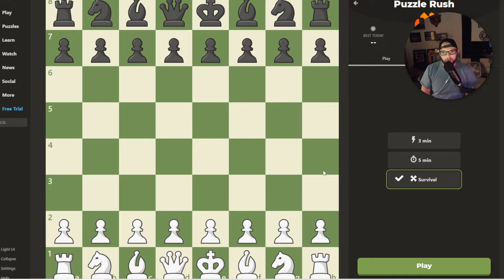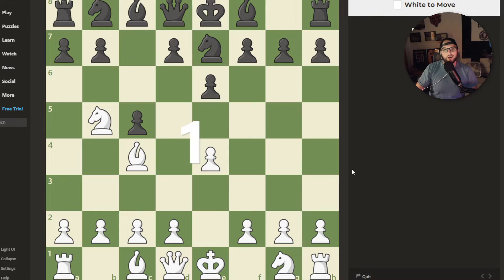Hey everyone, AMR back again with another chess video. So in today's episode, I will be doing a puzzle rush. If you are new to the channel, it's pretty much you just play until you get your three strikes and you're out, similar to baseball. You start out at a very low ELO, and then you get better and better.